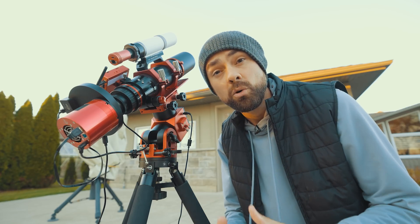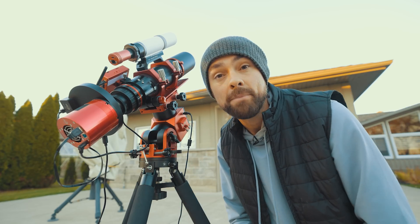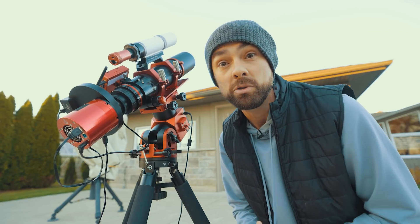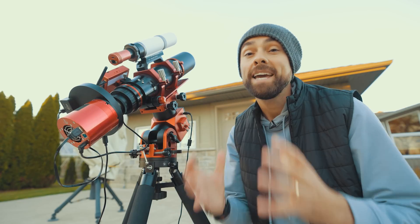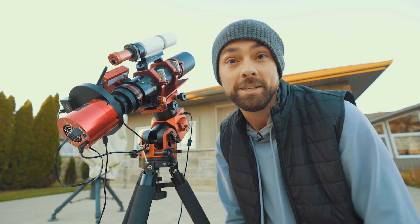Some of you may know about or have experienced the oil leak issue on this 2600MM Pro — myself included. It was an unfortunate surprise for users and I'm sure the ZWO team themselves. They've offered to replace mine when I told them about the issue, but I've just decided to clean the sensor off myself. I've done it three times now. It's a pain, yes, but the camera itself is incredible, which is why I continue to use it.